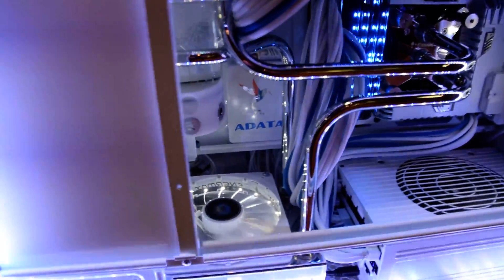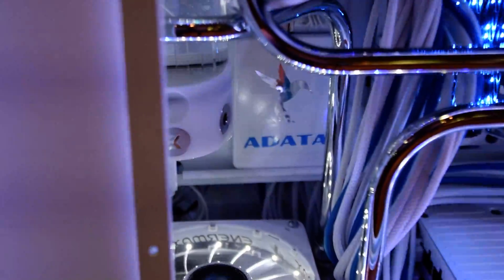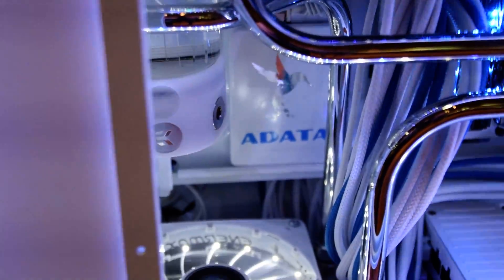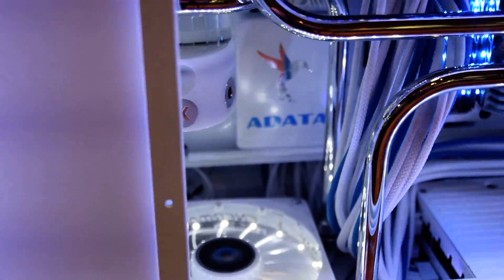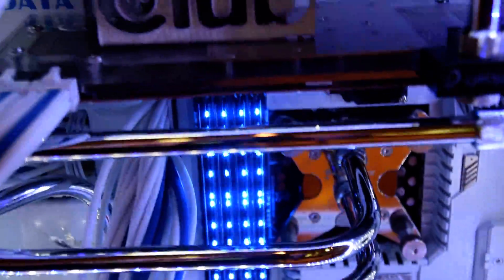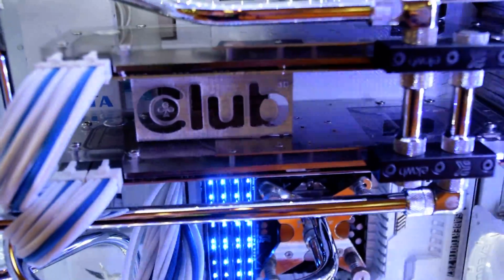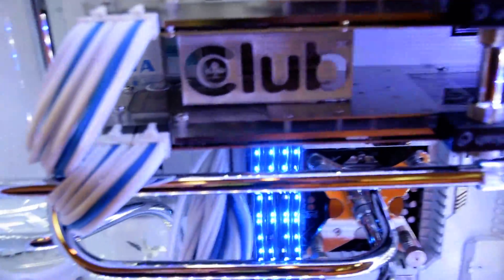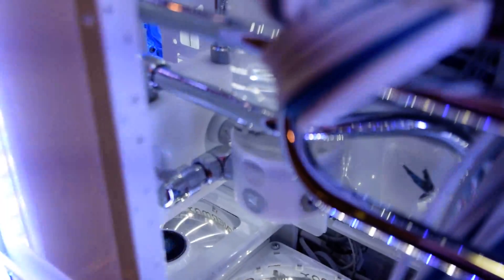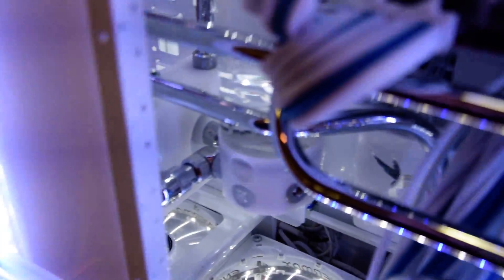In the back here, I have some ADATA SSDs that are custom painted and logoed, vinyl plotted. The CPU block is Coolants. The water blocks on the 295X2s are EK. The reservoir over here is EK, and the pump block back there is a dual D5 pump block, also EK.